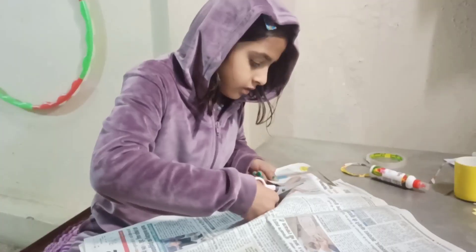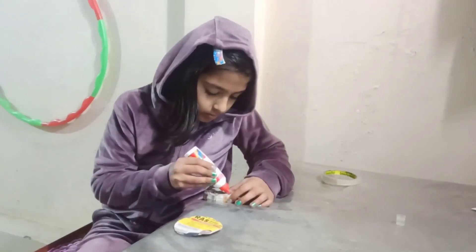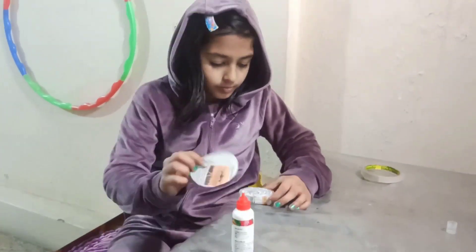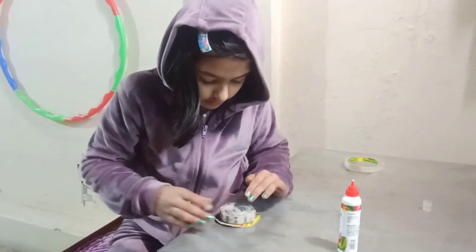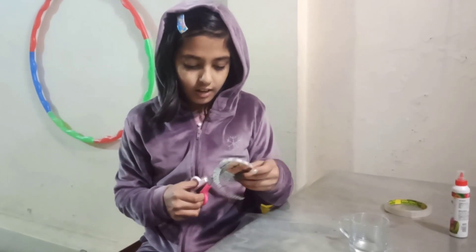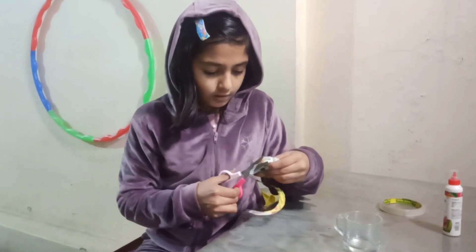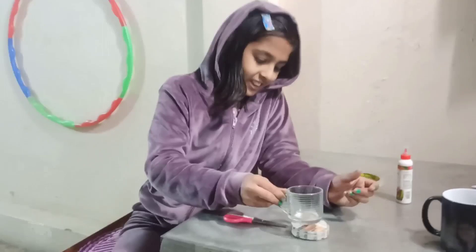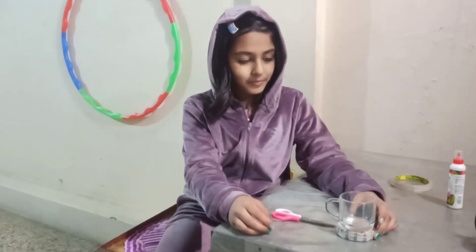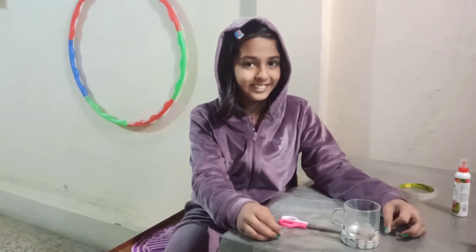Is it done? Okay. I didn't have to cut the base — I'll keep it in the back. Did you keep it in the back? Yes. You made a beautiful tea coaster! Yes. Okay. Very good. Clap for yourself.